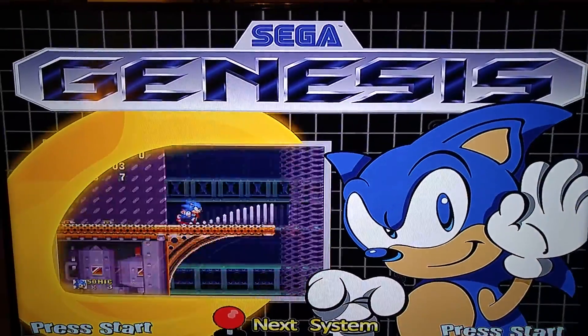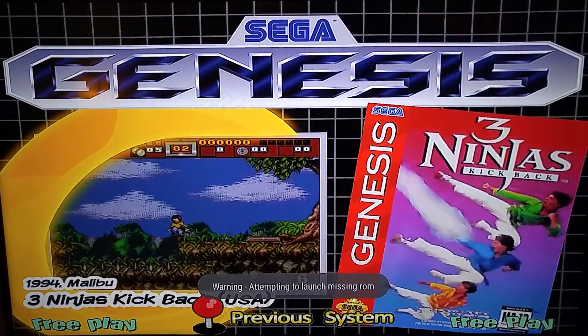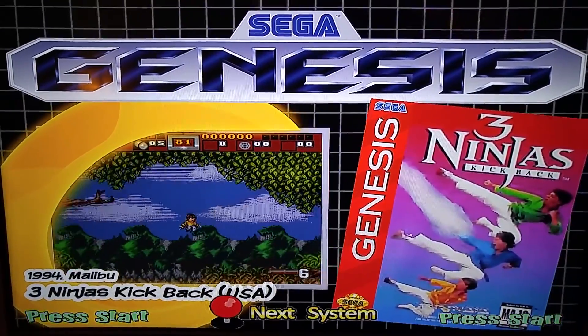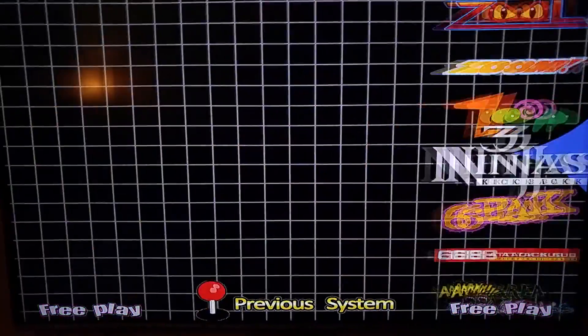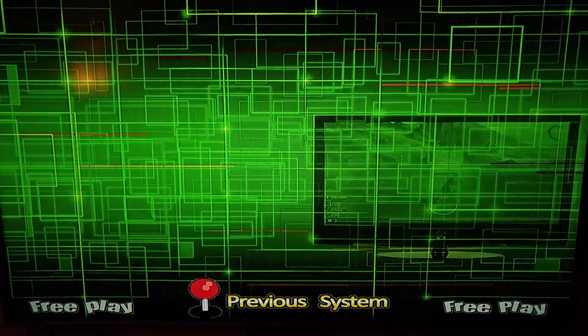This is an old Sega Genesis. I haven't got the ROM set right with it just yet, but as soon as I do I'll make a second part of the video with it actually working. But this is just to show you how it looks on the thing — no lag, nothing. It's pretty awesome.